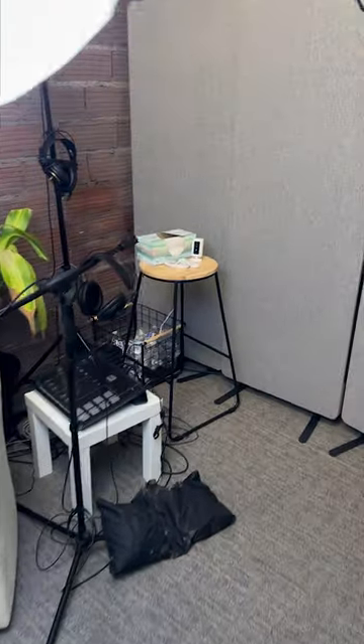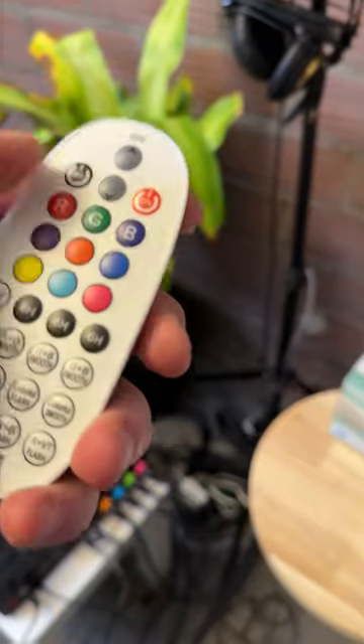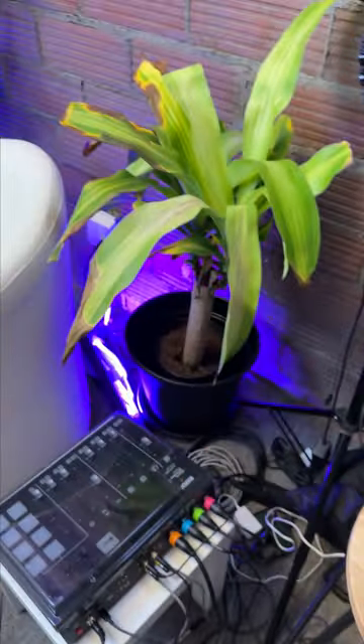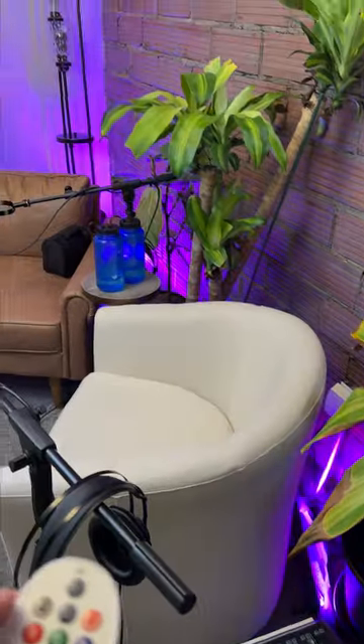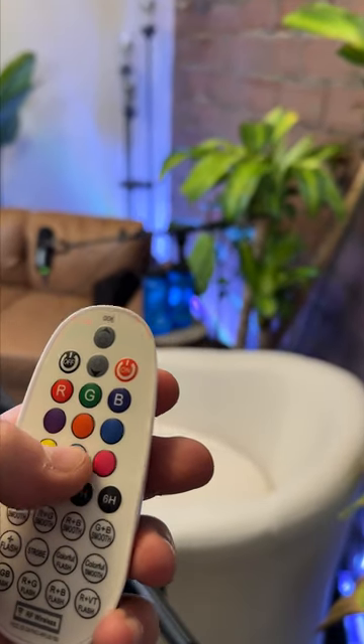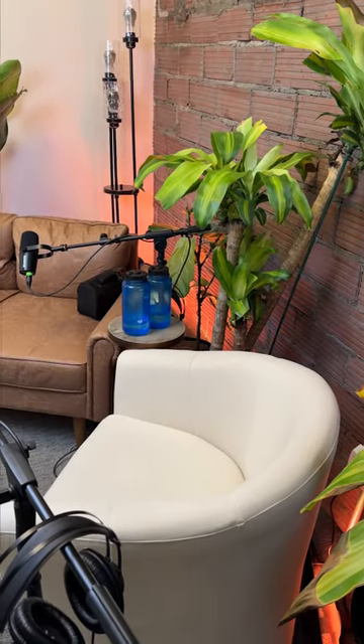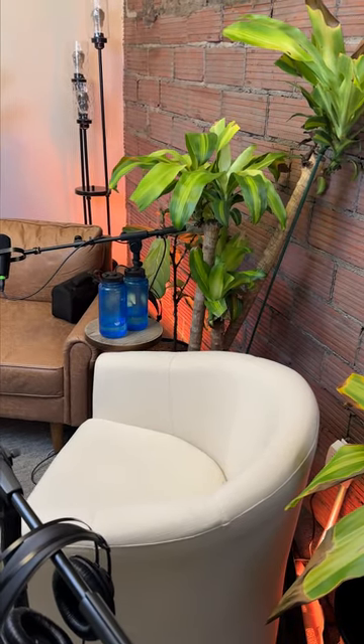Then there's one last thing — this is the lighting for the background. Over on the stool, there is a little light. You press on and then you can pick the color. So this is purple, W is white, blue, turquoise, orange. I typically keep it at orange just because it's a kind of neutral color that doesn't overwhelm.